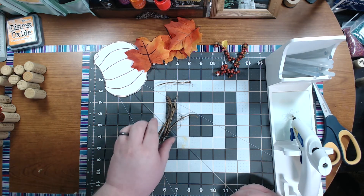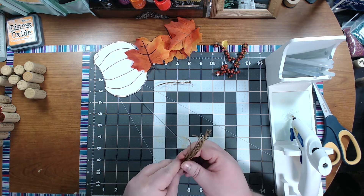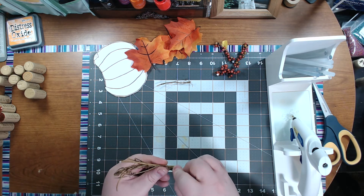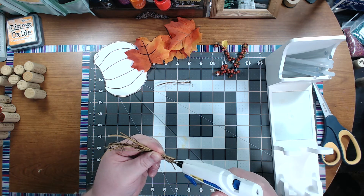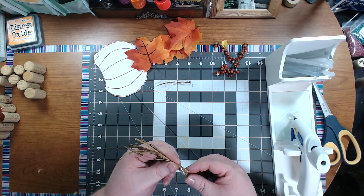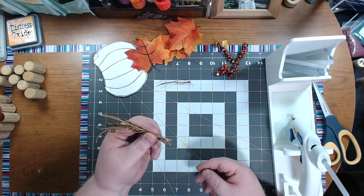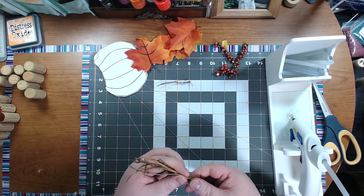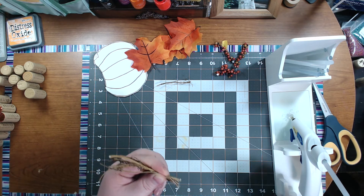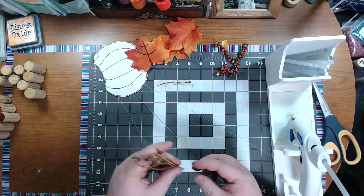I had a few of these left over from a previous project — little dried vines. Let's try to get them all going the same direction; we're going to use these to make our stem. Sometimes they're hard to get going the same direction. Take your hot glue gun and go down at the base. Now be careful, it is really hot — if you've got a low-temp hot glue gun that would be best. Try to hold it there; as it starts to cool down you can pinch it. Make sure it's good and cool because you don't want to burn your fingers. You just want something to stabilize them together in a bunch.